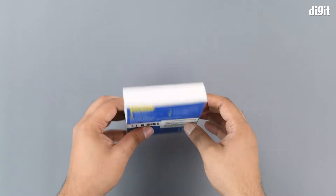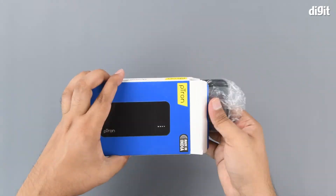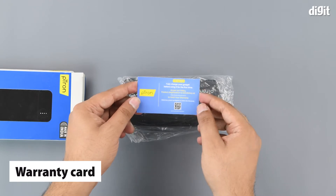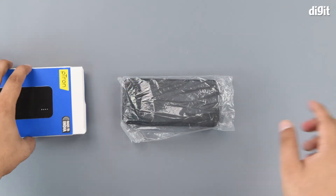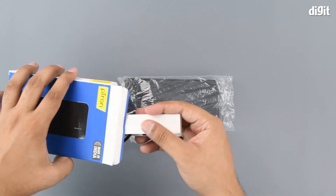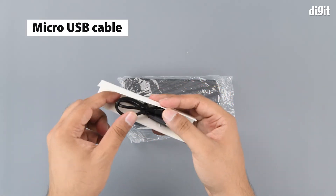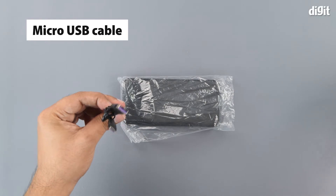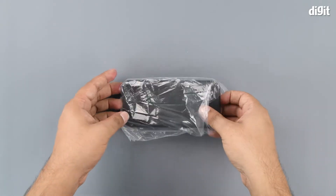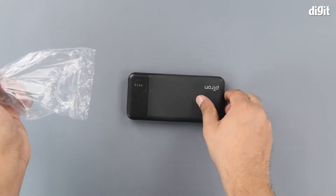Let's take a look inside the box. We've got a warranty card from Ptron — let's keep that aside. We've also got a Type-C to USB Type-A cable included inside the box.